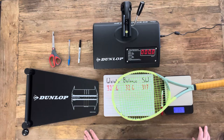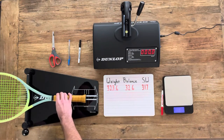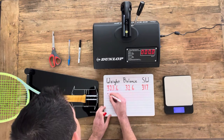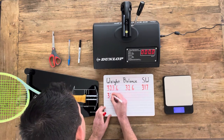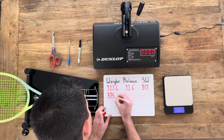We're going to get the specs now, starting with the weight. We know that the leather grip is going to add somewhere in the range of 10 to 15 grams, and in this case it's added just over 12 grams. We end up with a final static weight of 335.7 grams.